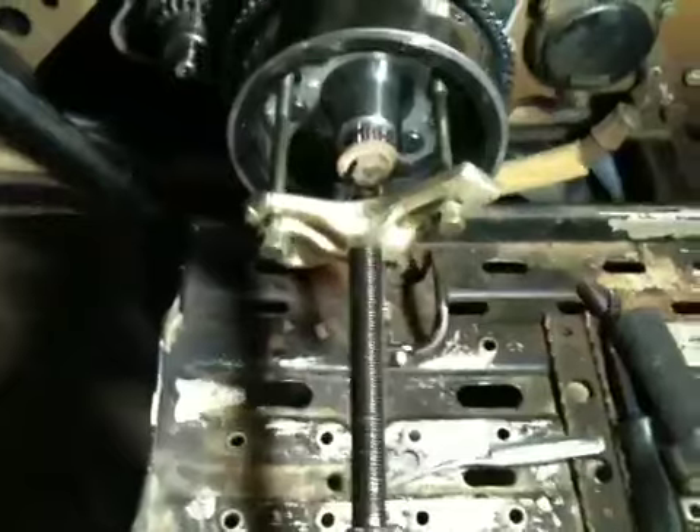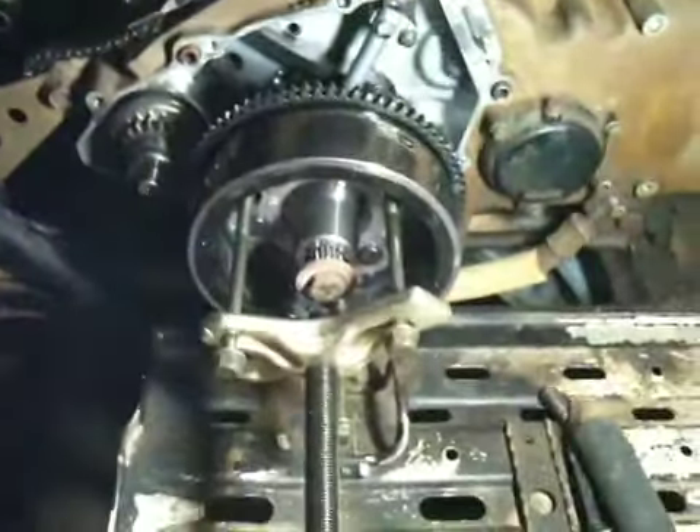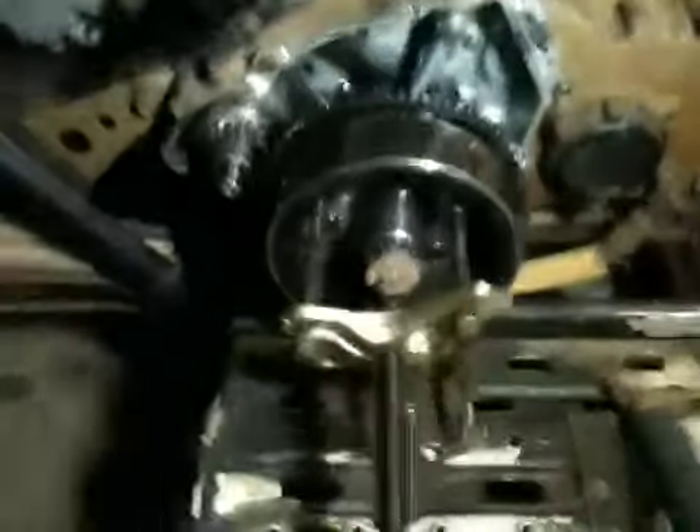So anybody that ever needs to take the magneto off of one of these, this is a great way to do it — costs you about $18 and not too much time. Hope this was a help.